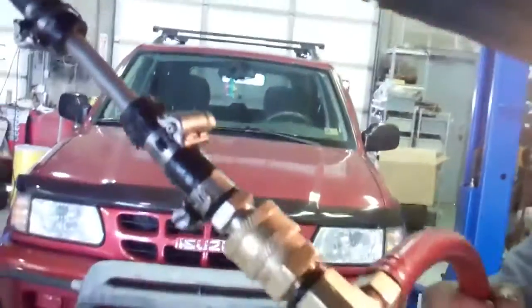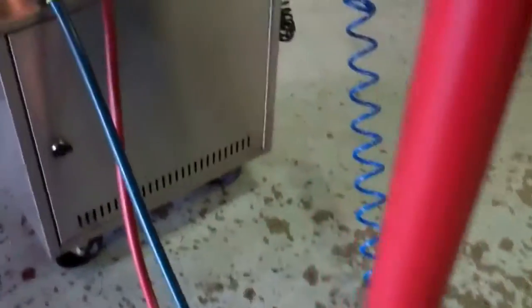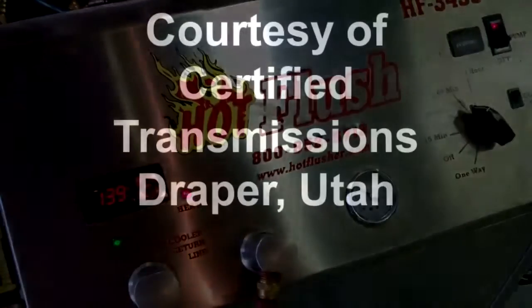And you can see where we've attached it here, and it's going through the lines right up through here. So it's flushing all that bad fluid out of there, so when we put your transmission back in, there's no more contamination. That's how we clean out the cooling system portion of your transmission. Certified Transmissions, Draper, Utah.